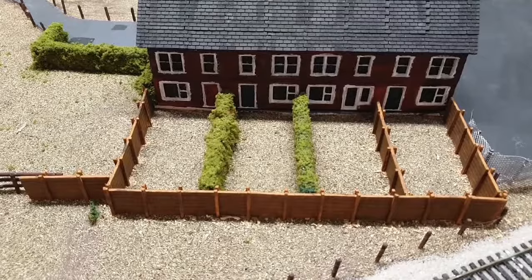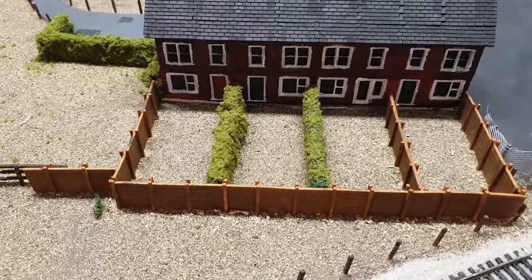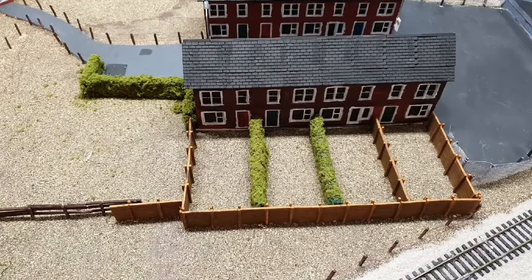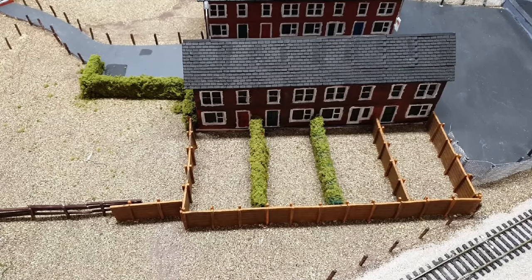Here you can see the garden fences are in place and the hedges are in place, so let's give the gardens a bit more detail. Let's start putting some detail in the gardens — we'll make each one slightly different, making one overgrown and the rest slightly better kept.